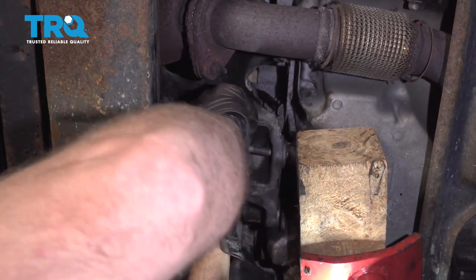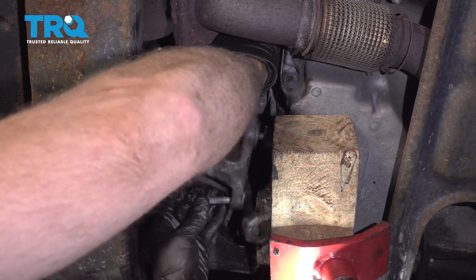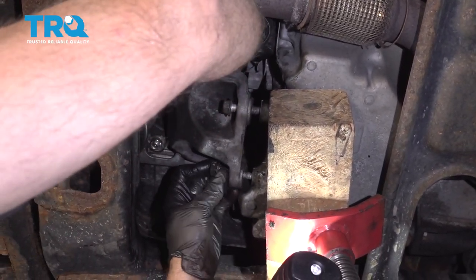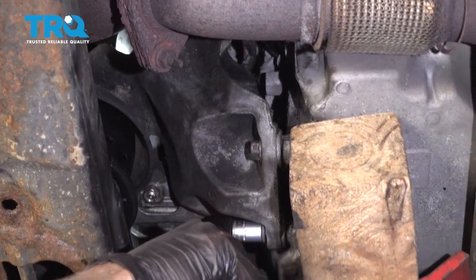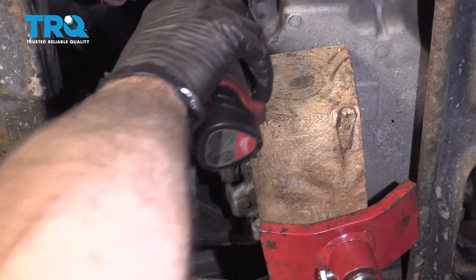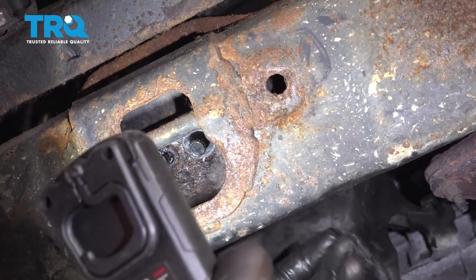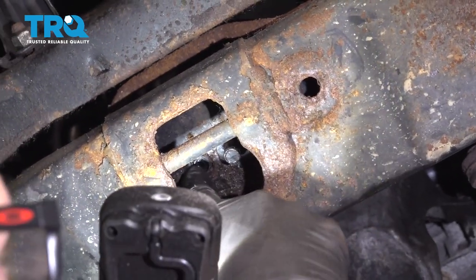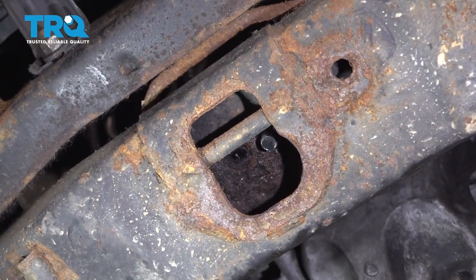Get all the bolts started for the bracket and tighten them all down — make sure you snug them all up. You can see in here — if you just spin the mount, be careful in case there's pressure on it — and get that tab to line up right in that slot. At this point, we can lower the engine down.